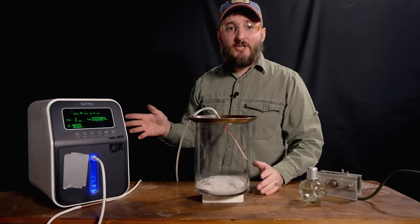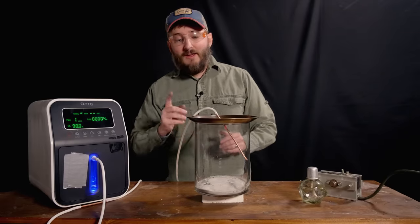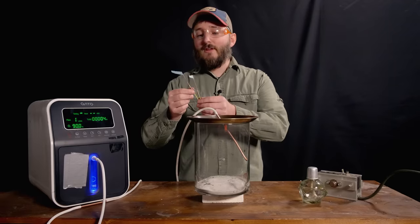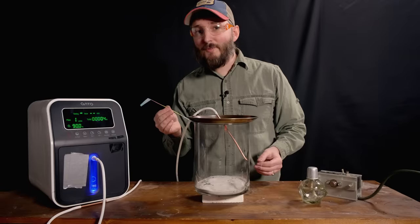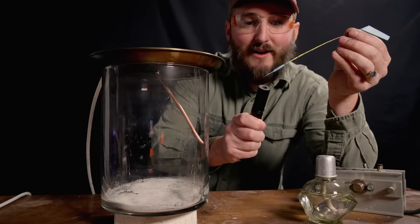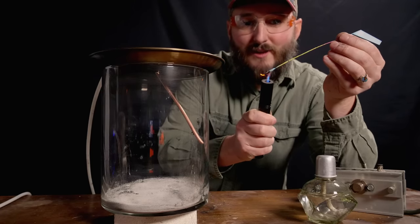I do have more experiments I want to do with this machine toward the end of this video, but before we put this chamber away there are a couple more things I want to try. The first thing is to burn a sparkler in a high-oxygen environment. These are a very particular kind of sparkler — a Japanese variety called Senko Hanabi. I actually went to Japan to learn from a master of the craft how to make these sparklers. I'm really interested to see how these perform in this environment. I'll get this sparkler going outside of the chamber, lift the lid off, and then dip this slowly in, and we'll see how the sparks change.